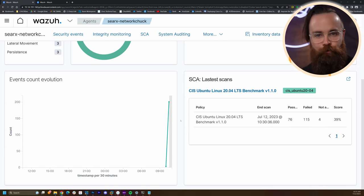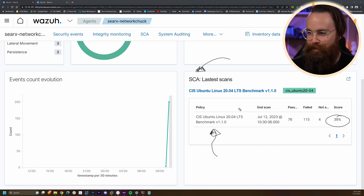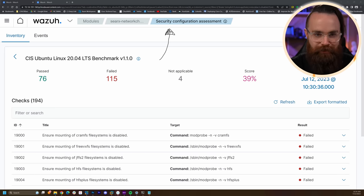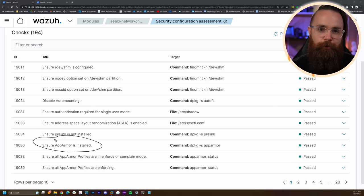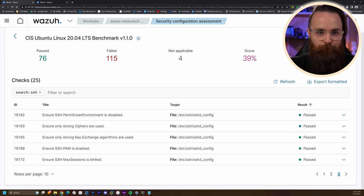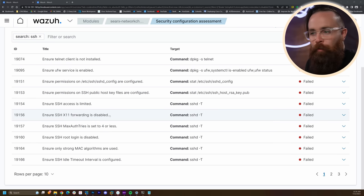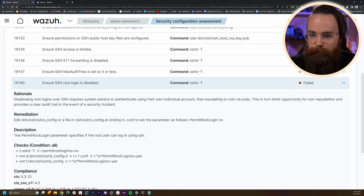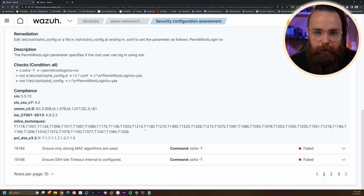What about configuration — is your server configured securely? This has a module called SCA, Secure Configuration Assessment. It will pull out a CIS assessment for Ubuntu Linux and tell you how good you are. I scored 39% — failed 715 checks. It'll tell me all the things I failed at. For example, things like 'disable USB storage', SSH settings, 'don't install telnet', 'UFW is not enabled', 'disable SSH root login'. Not only is it showing you where you're insecure, but it's also teaching you — if I click on any one of these, it tells me the rationale, why it's flagging this, how to fix it, how to check it, and all the MITRE techniques that can be used against that misconfiguration.